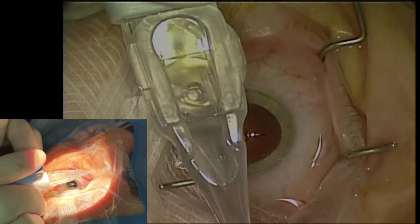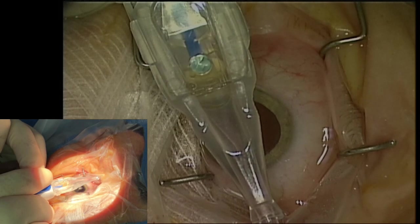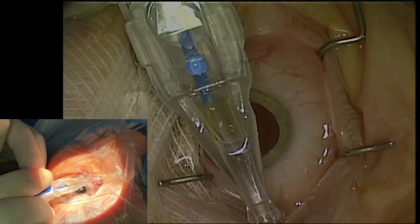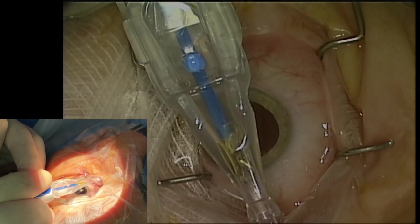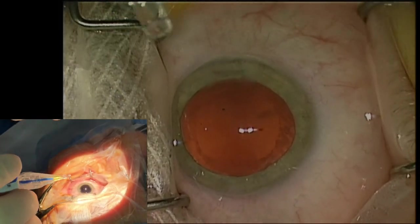The speed control lever is fully depressed to move the plunger forwards to fold the IOL. The IOL is stopped at the pause location by releasing the speed control lever. Visually inspect the leading and trailing haptics to be correctly tucked.